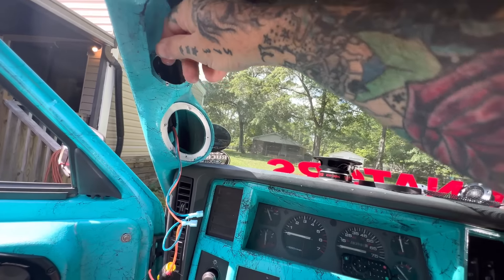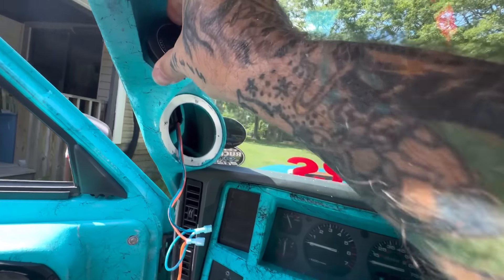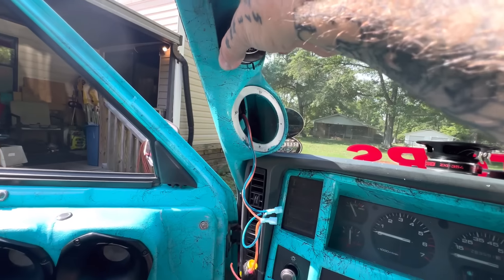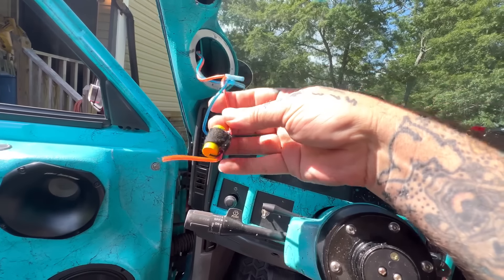This hole was a little small for this to fit in, but after my dremeling I can get it in there. So yeah, we got that settled — I'm gonna get to work because I gotta cut this out.